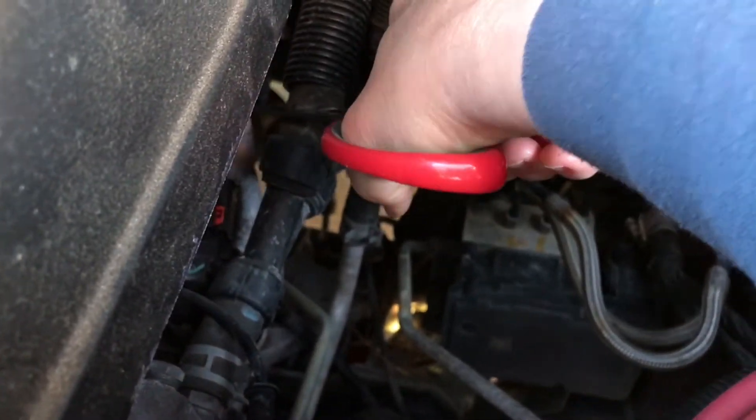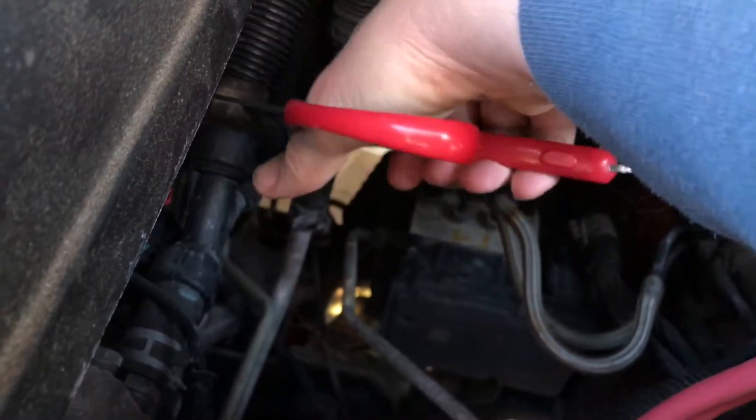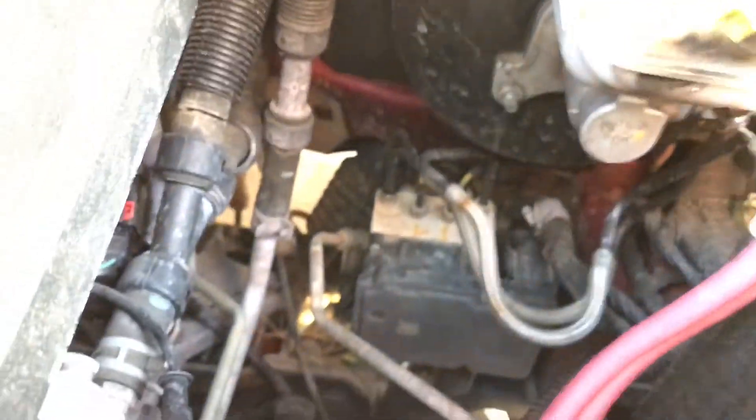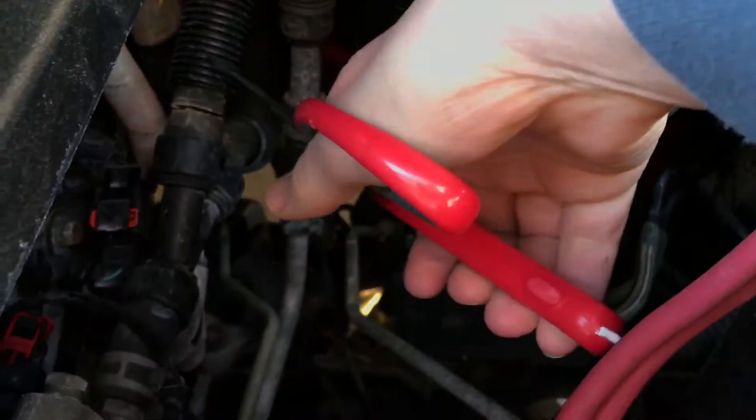The scissors are working but it's kind of a two-handed job. There we go. These are just some decent Xylas scissors — nothing super special, but they cut right through that rubber tubing super easily.